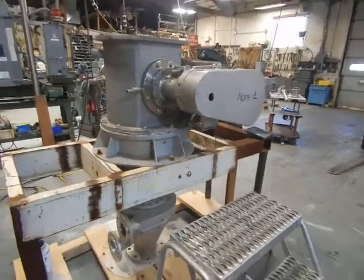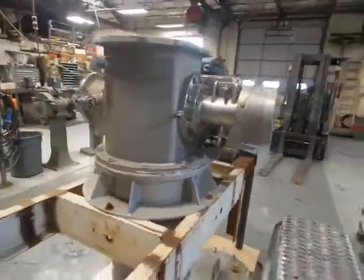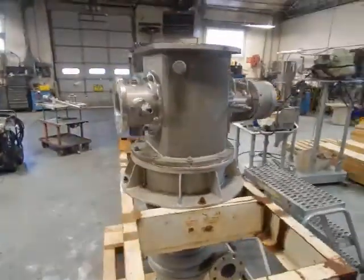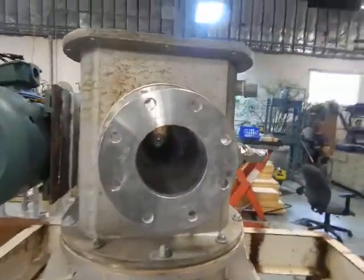Hi everybody and welcome again to Champion Trading Corporation. What we're showing you today is the Alpine Turboplex Air Classifier — it is their 200 ATP model.